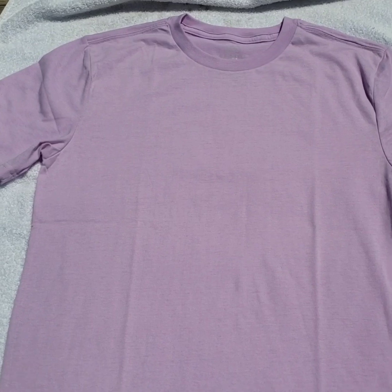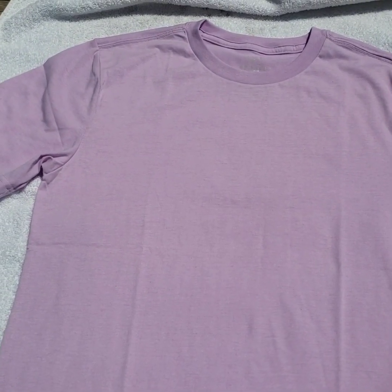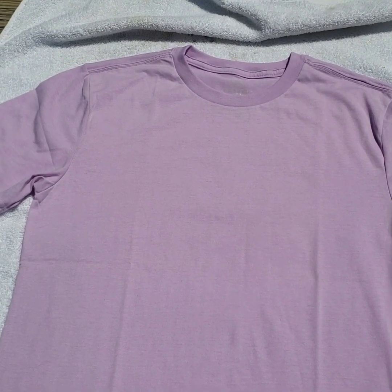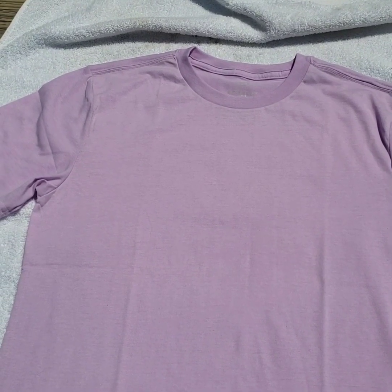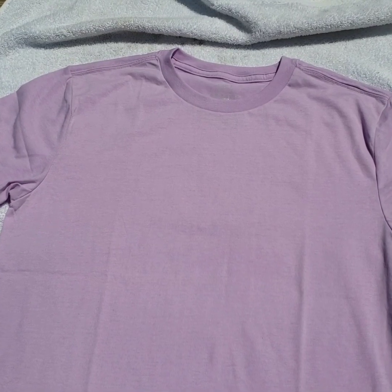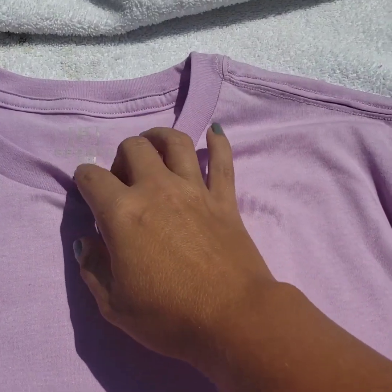I just have my shirt here, laying on just an old towel. I'm working on a trailer because I don't have a concrete driveway. If you have a concrete driveway, by all means sweep it off and throw the shirt down on there — it'll be fine. My trailer here is a little bit dirty, so I'm trying to keep it as clean as possible. It has to be washed later anyways.